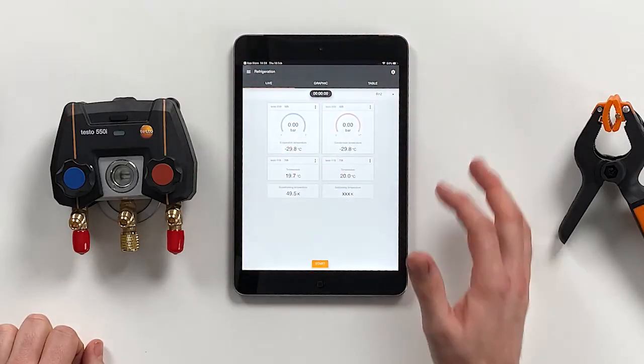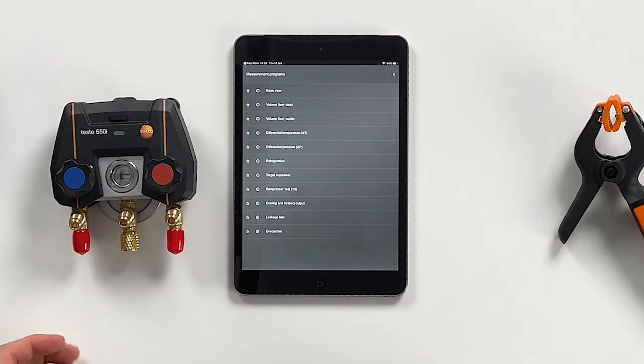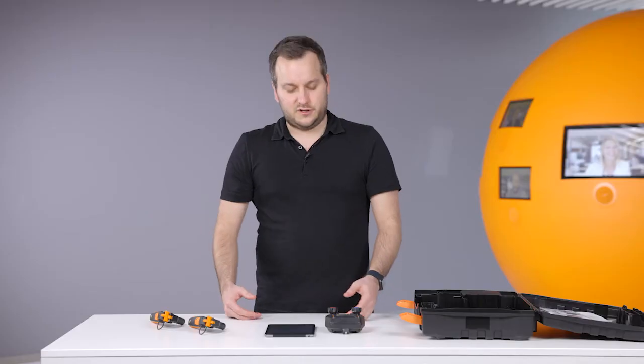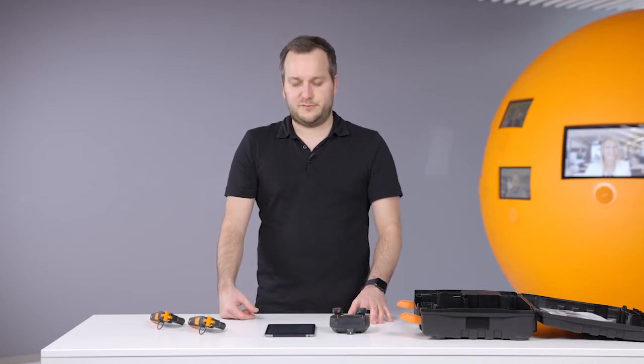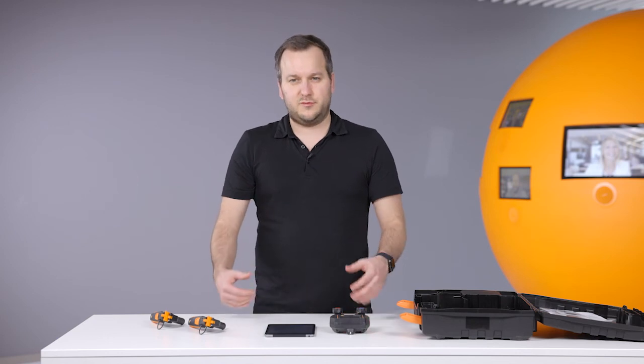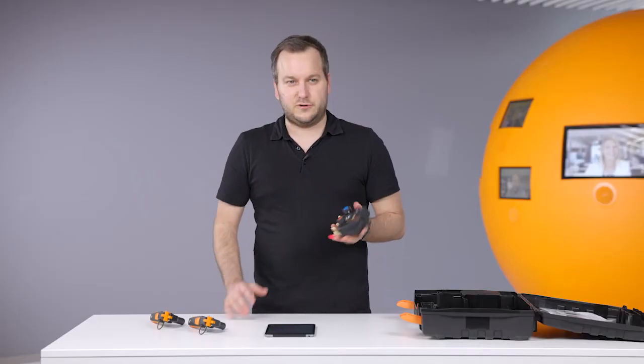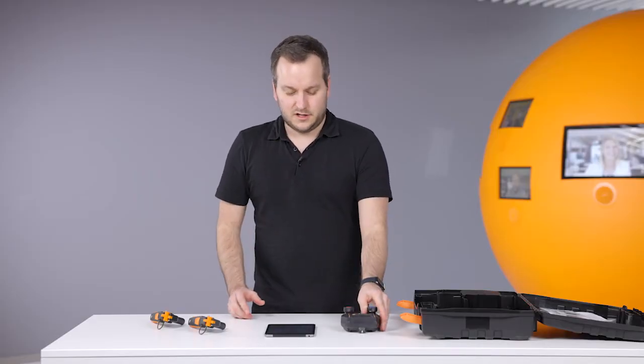Moreover, in the smart app there are many additional applications where you can use smart probes. For example, you can add Testo 605i or 115i probes for target superheat measurement, or add volume flow smart probes to do a volume flow measurement. Everything is possible within this app, and always at a long range — the 550i has a Bluetooth connection range of over 150 meters. This is how you can work smart, and I hope you will enjoy working with the Testo 550i.